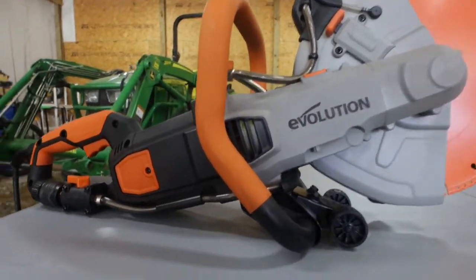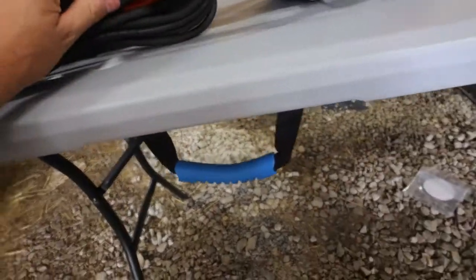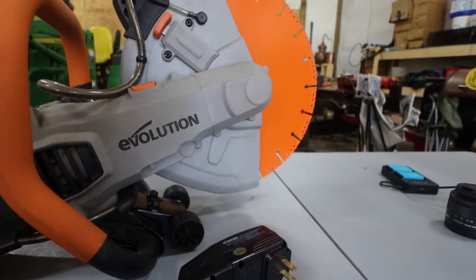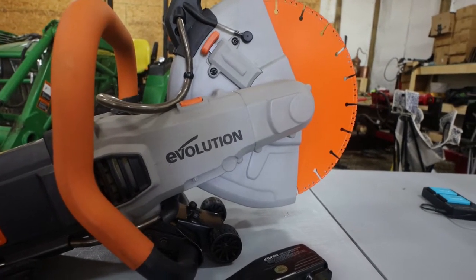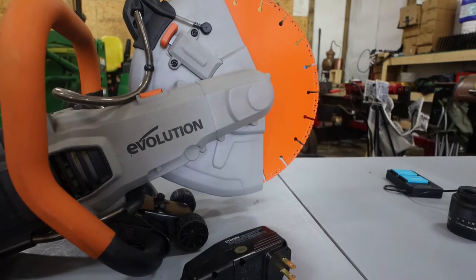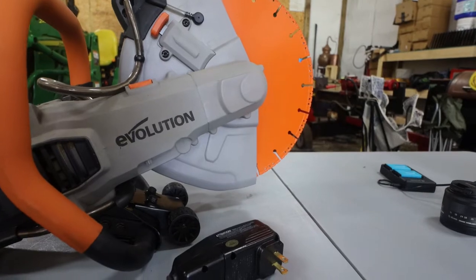It does have — I believe that's a 15-foot cord on it, as you can see right there. Everything's still brand new with this saw, I've not cut anything with it, but we're getting ready to. I'll have to find some hearing protection here. We'll lay some stuff here in the garage and give it a cut. Again, I'd like to thank Evolution for sponsoring this video — let's see what this saw will do.